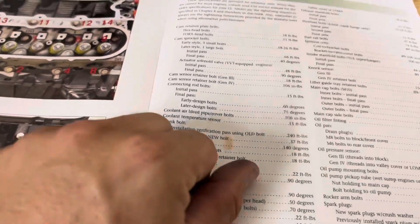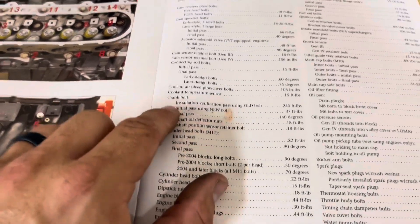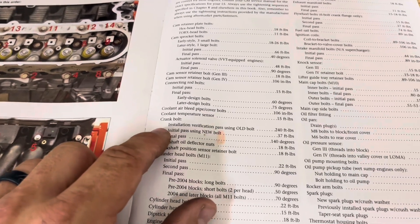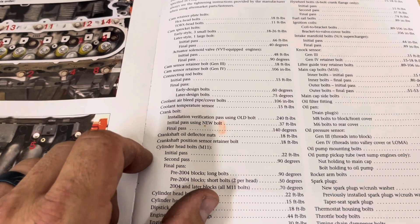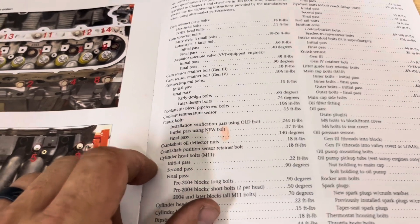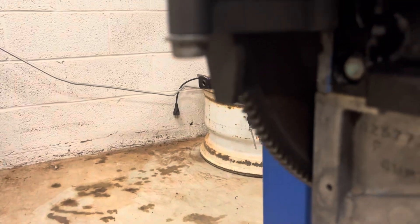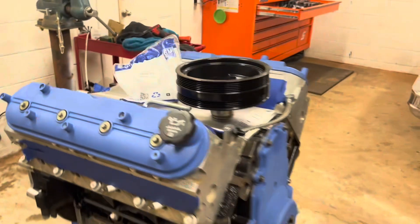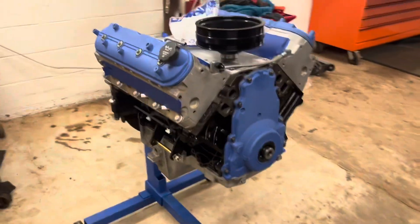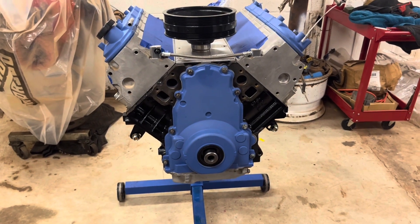The steps we'll be using: first a verification pass using the old bolt at 240 foot-pounds, then the initial pass with the new bolt at 37 foot-pounds, and the final pass will be an additional 140 degrees. You're going to need a flywheel locking tool — it basically bolts in place of your starter and locks the teeth of the flex plate so the motor can't turn over.